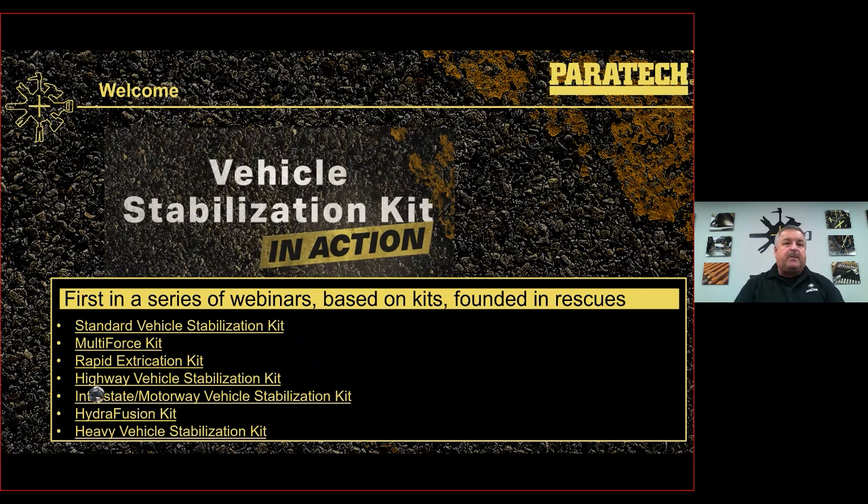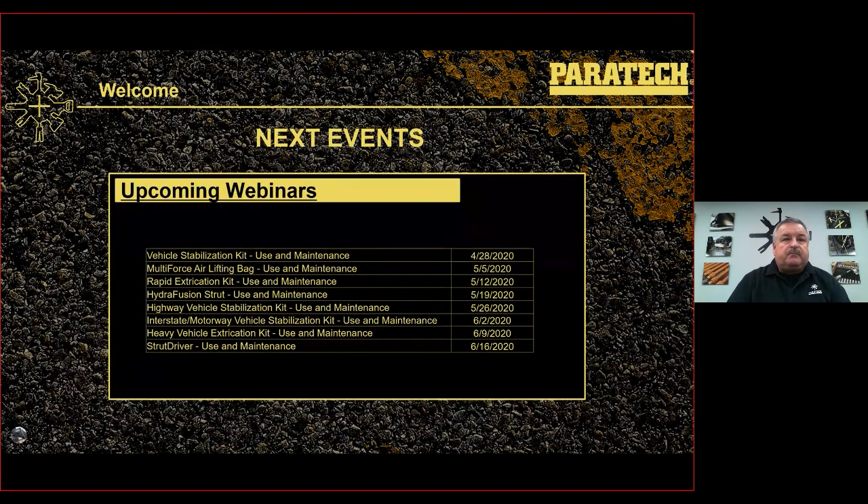Next in the series we've got the multi-force, the rapid extrication kit, the highway vehicle stabilization kit, interstate motorway, hydrofusion, leading up to the biggest kit we do — the heavy vehicle stabilization kit — where we'll go more in depth with struts and bags and everything else that Paratech manufactures. These upcoming webinars are all going to take around about 20 to 30 minutes, with the exception of the heavy vehicle extrication kit, which may take 45 minutes to an hour.